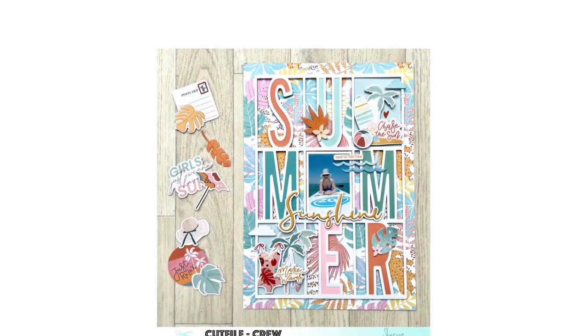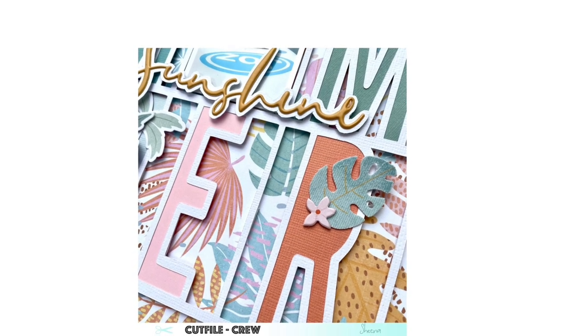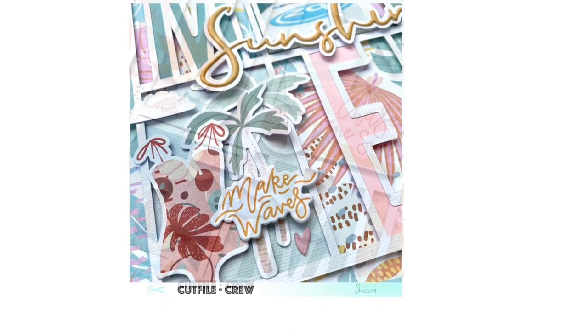I just want to say thank you so much for watching — much appreciated! Please subscribe to my channel, give this a thumbs up, and give me a wave in the comments. I'd love to interact with you — I always answer messages. Here are some close-ups and the finished layout. Bye for now!